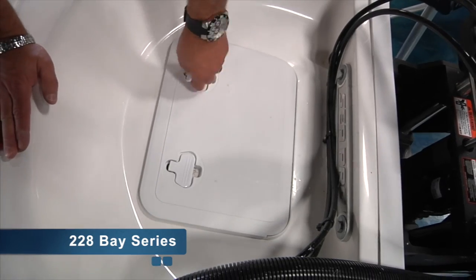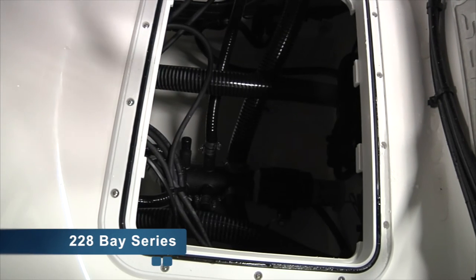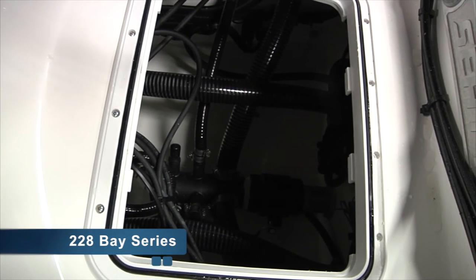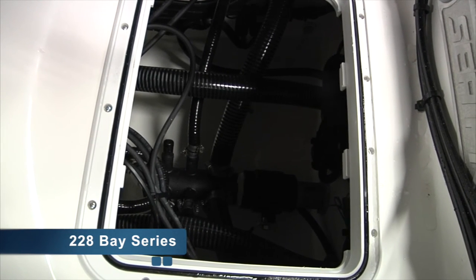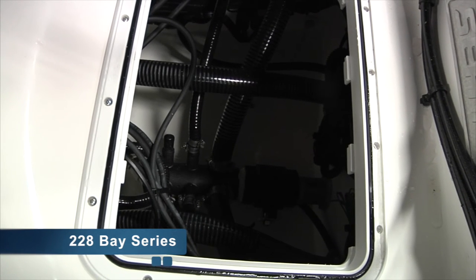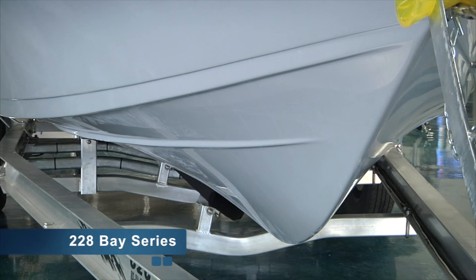SeaPro bay boats offer the splash wheel lid opening, which allows easy access to highlight the manifold drain system, which plumbs the entire boat overboard through a manifold drain system to eliminate unsightly thru-hull fittings throughout the boat. All cup holders, rod holders, etc. drain through the manifold. You'll also notice on all SeaPro models, including the bay boat lineup, a sharp entry on the nose that knifes waves, and also a nice Carolina flare to keep the water away from drivers and passengers.